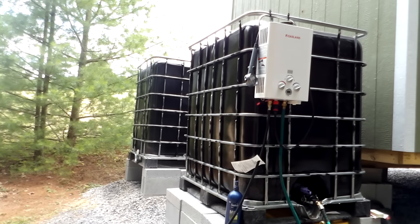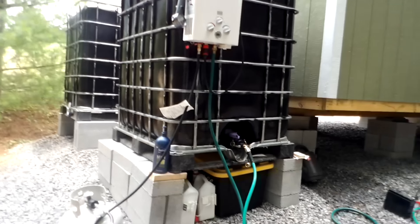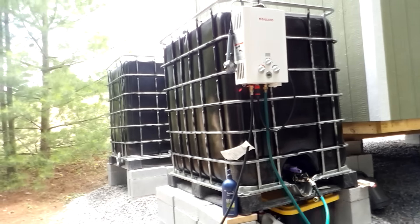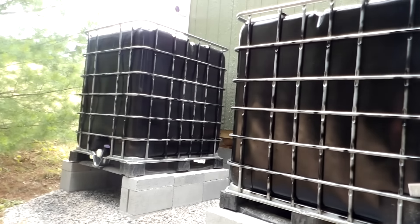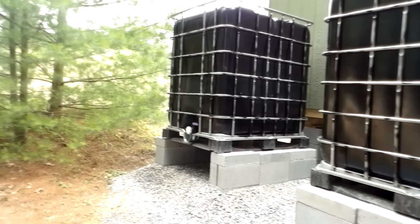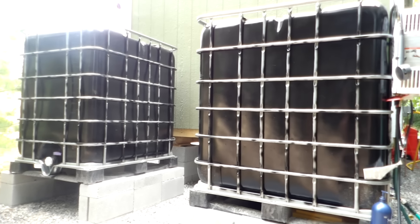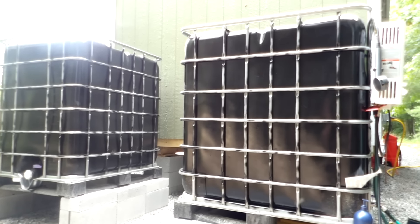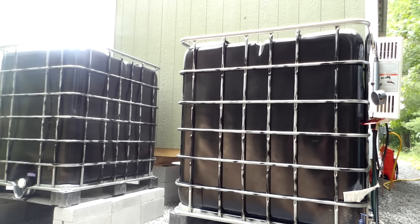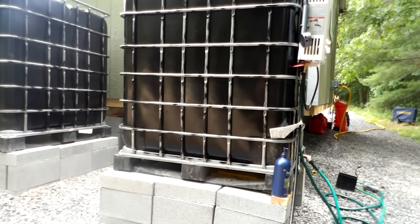He has a transfer pump that does 200 gallons an hour, so he can run a hose between tanks and transfer water as needed. For example, if one tank is full when he comes back down, he can transfer water into another. With four tanks that's roughly 1,100 gallons, and adding another 275-gallon tank brings it to about 1,500 gallons total.